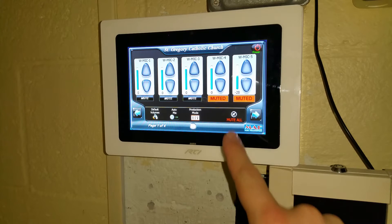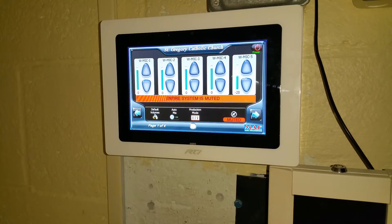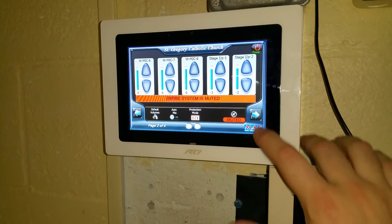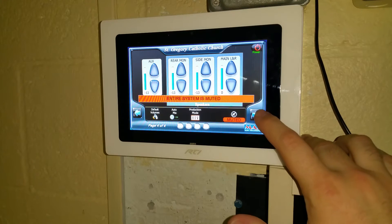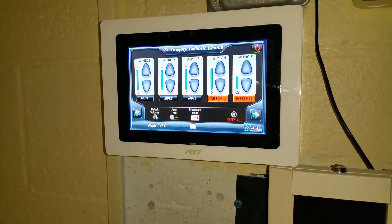If you would like to mute the entire system, we have the mute all button. This will let you know that the entire system is muted no matter what page you happen to be on. To unmute, simply tap the same button.